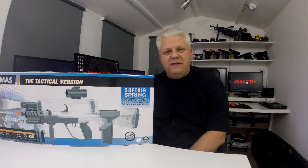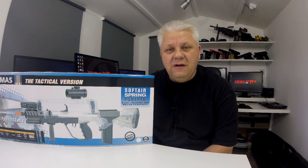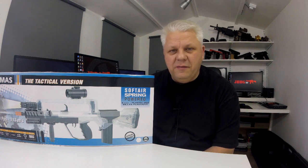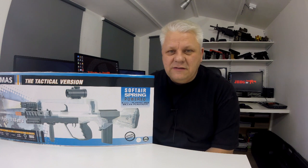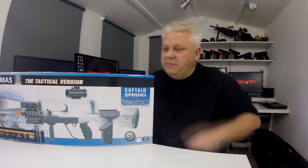Hey guys, Mark here from JBBG TV. Let's take a look at this spring airsoft BB gun. It's the two-tone clear version from Cybergun and this is the tactical version so it comes with a few bits and pieces. You do have to put a few bits together, so I'm going to open up the box, take the bits out, explain how it all goes together, and then let's have a look over the gun and I'll show you how it works, how you put BBs in, how you can set the hop-up and stuff like that. So let's open up the box.